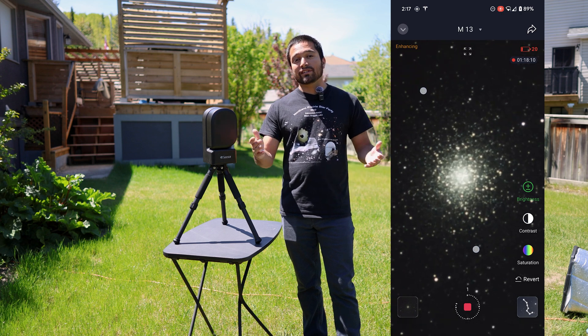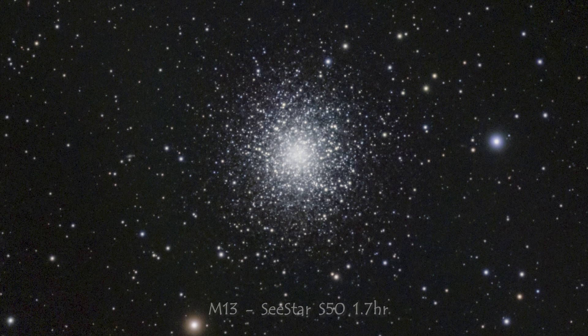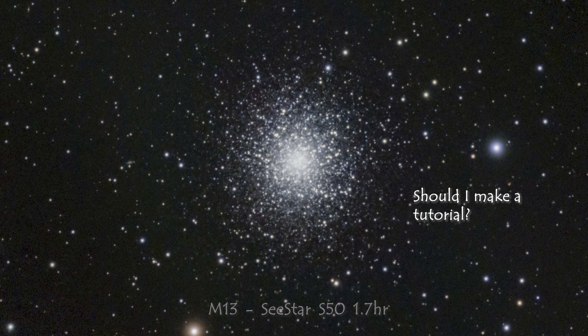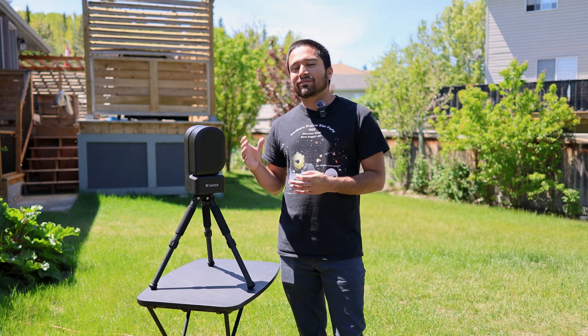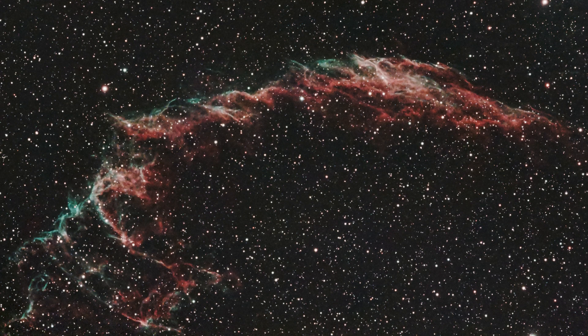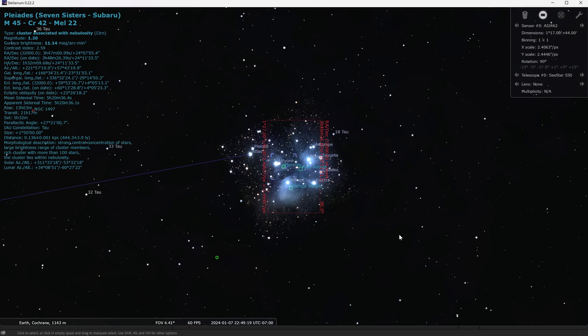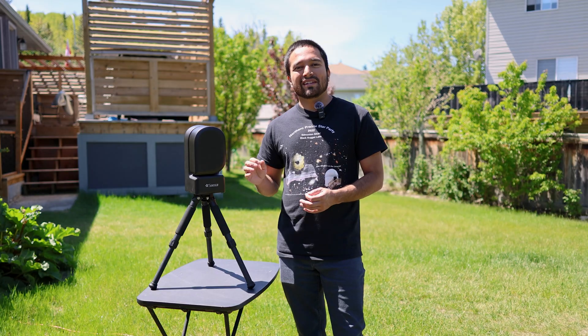For example, this was the image of Messier 13 that the C-Star captured by itself, and here is what I was able to do with a little bit of processing on the computer. So despite the fairly small objective and fairly small sensor size, the C-Star can capture some phenomenal detail on a whole variety of objects, even though large objects such as the Andromeda Galaxy and the Pleiades won't entirely fit in the field of view.